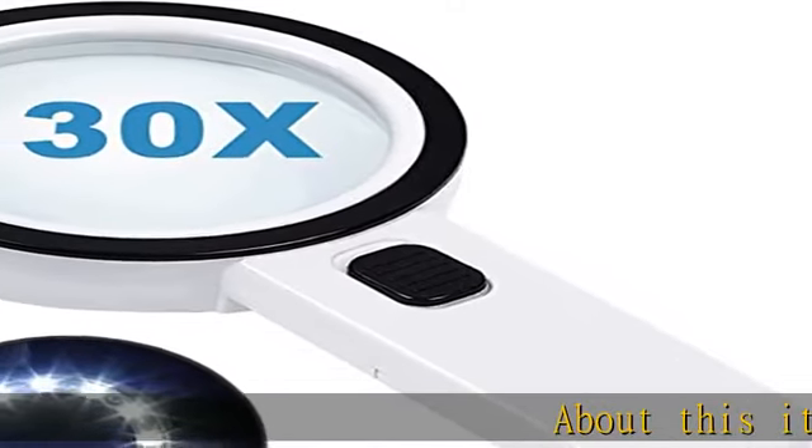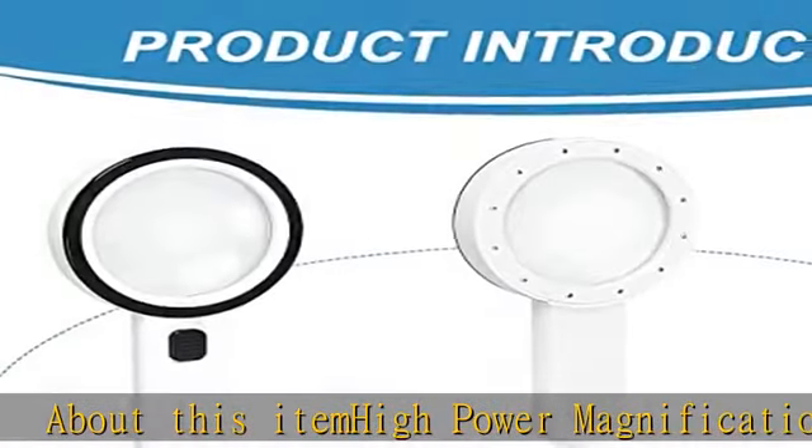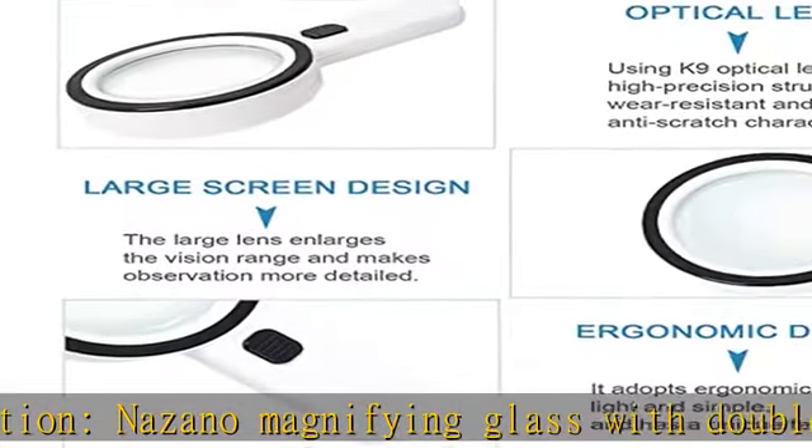About this item: high power magnification. Nazano magnifying glass with double glass lenses, perfect magnification effect, to be helpful for elderly and low vision for easily and clearly reading. Excellent brightness of lights.